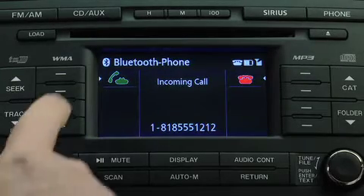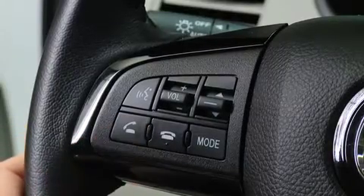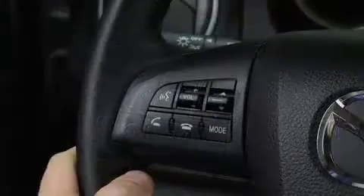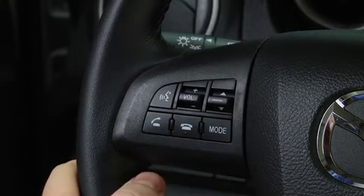When receiving a call, press the Selection button on the panel or the Pick-up button on the steering wheel to accept the call. Press the Selection button or the Hang-up button to reject the call.